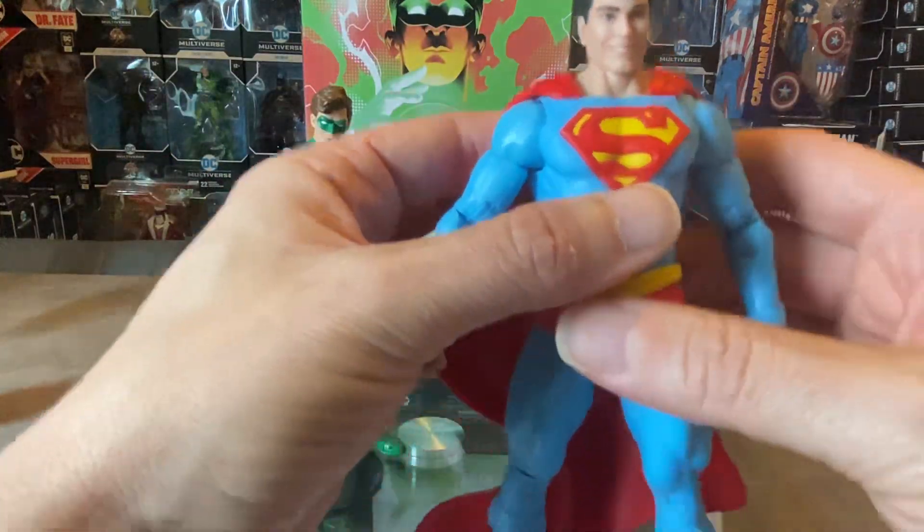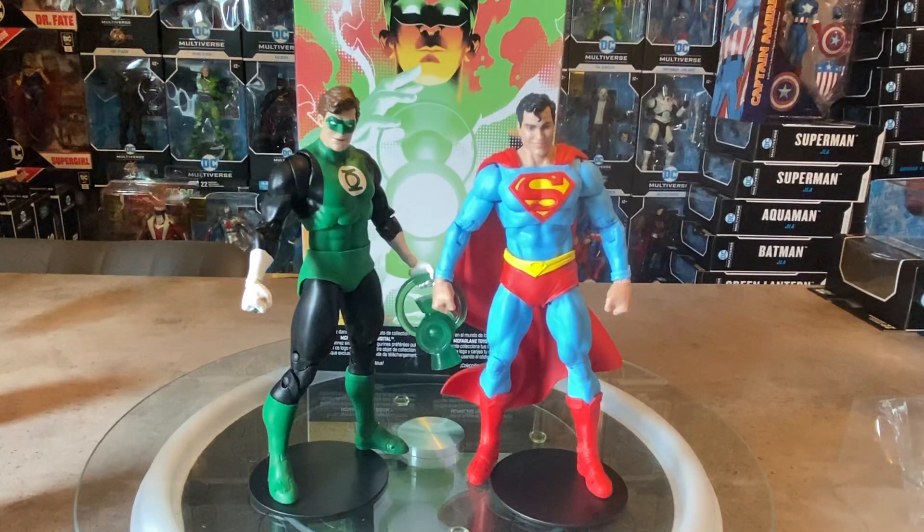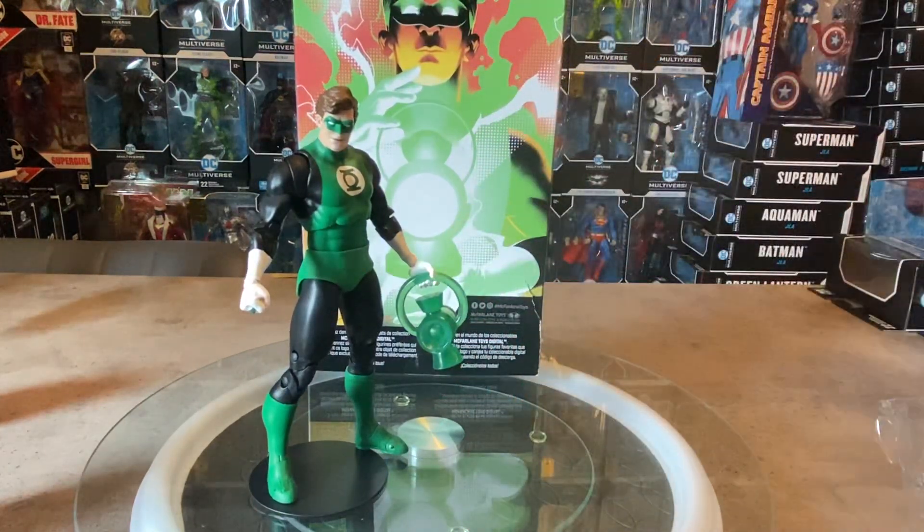This Superman will be coming up shortly in a review. This is the Page Punchers repaint with a happy smiley face — I personally do like it quite a bit, though the head could be a point of contention since people want a more stern-looking Superman. It would have been great if they had included an additional stern or heat-vision head sculpt alongside this more jovial Superman, but these two guys look great together.